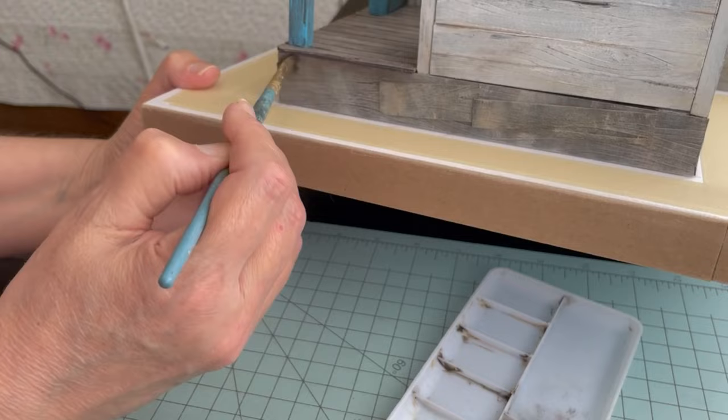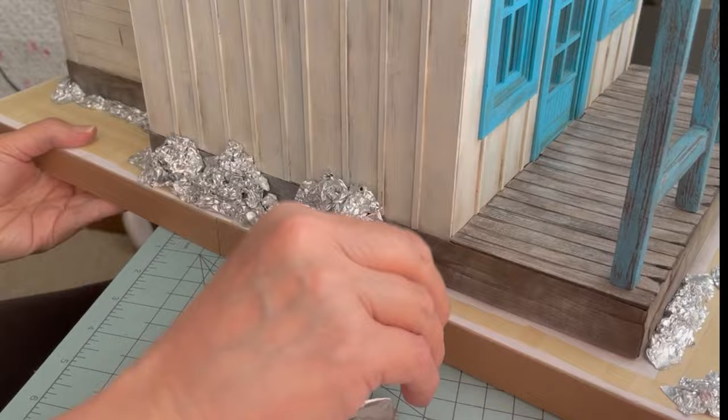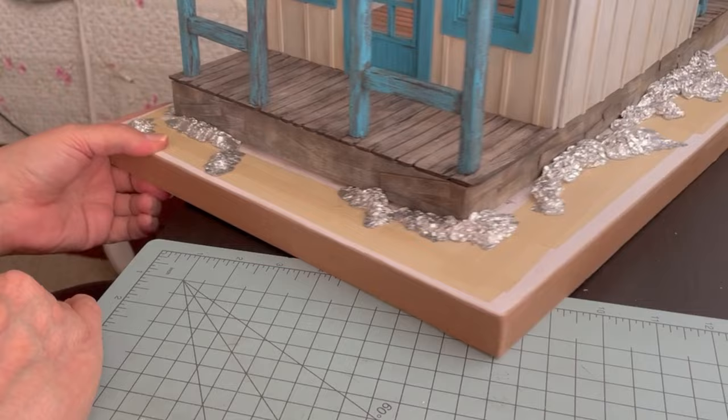I'm taking some scrunched up foil and here I'm creating some hedges, and in other areas I put little drifts of dirt near the foundation to make it seem a little more realistic. I'm using the edge of my paintbrush to kind of roll and smooth out the edges, but not doing it too much on top so that I don't lose that drift I'm creating — or I guess we should say sand or dirt piles.